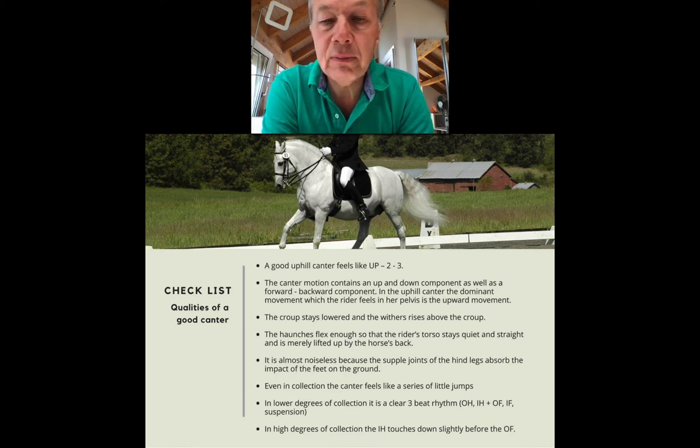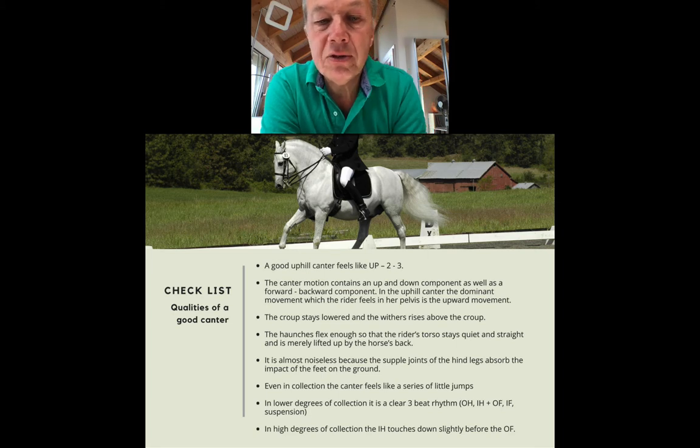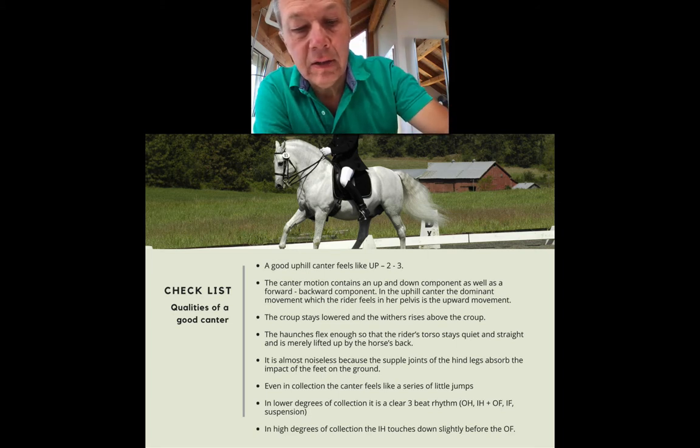A good canter is almost noiseless because the joints of the hind legs absorb the impact of the feet on the ground. Even in a collected canter it feels like a series of little jumps — a jumping, leaping, bounding quality rather than a walking quality. In the lower degrees of collection it is a clear three-beat rhythm: outside hind touches down first, then the main diagonal of inside hind plus outside front together, then inside front, then the suspension phase. In high degrees of collection like piaffe-canter, the inside hind touches down slightly before the outside front — the old-school canter.